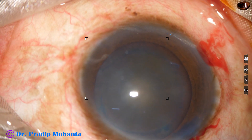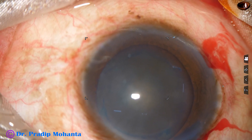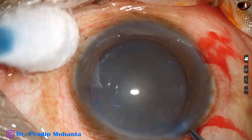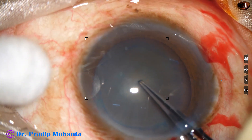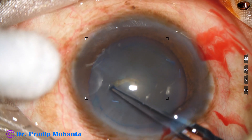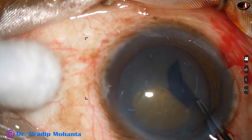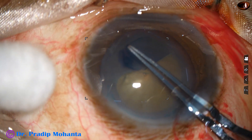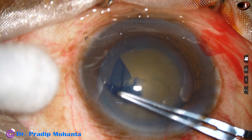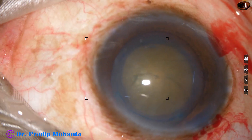And now we are going to do capsulorhexis. This cataract is quite hard — nuclear sclerosis is about grade 4 — so we need to do a large rhexis. With the utrata forceps, we scratch onto the anterior capsule to raise a capsular tag. This capsular tag is guided anti-clockwise all around to get an adequate sized rhexis of about 5.5 to 6 millimeters.